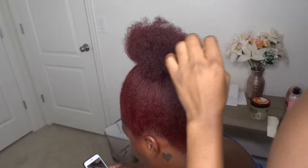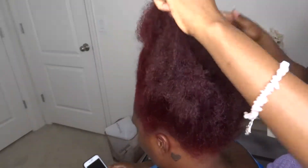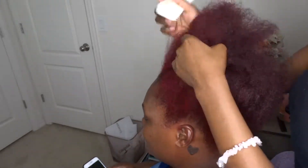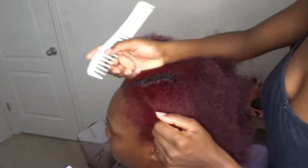Hey gems, welcome back to my channel. So today I'll be showing you guys how I do a cute, simple, braided updo in my sister's hair. I'm just starting by parting off a section in the front towards the side where she wants her hair to fall.